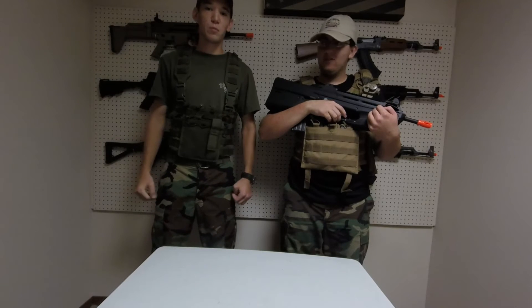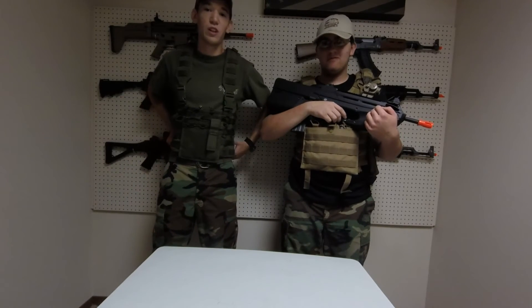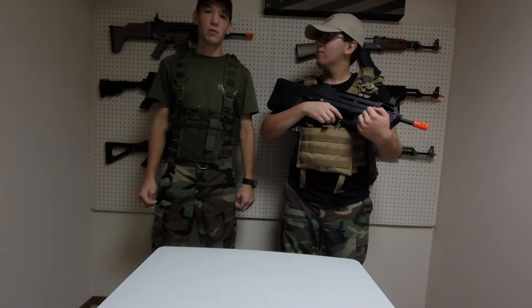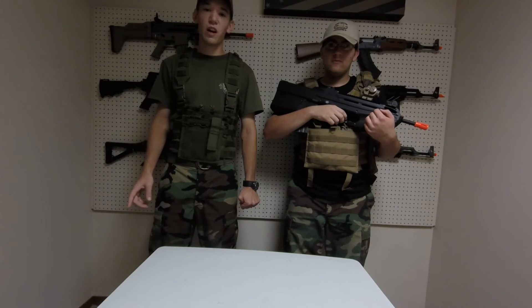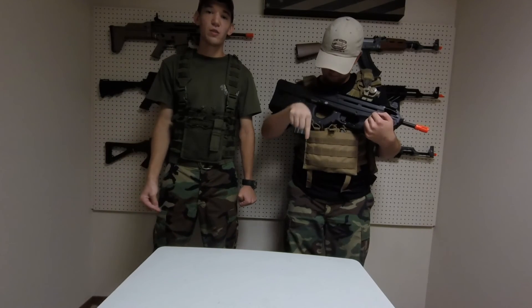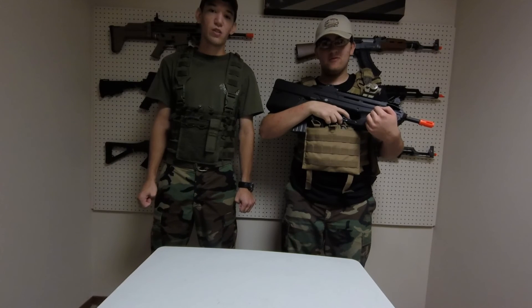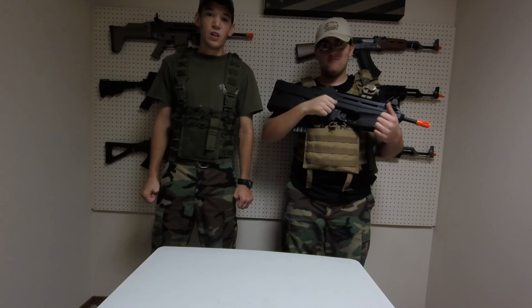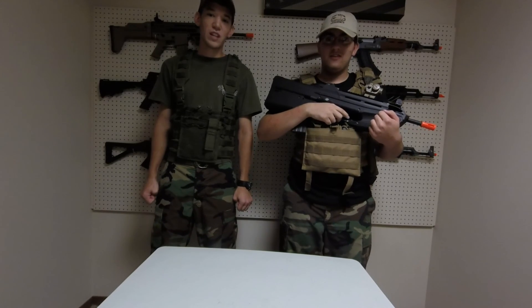Hey guys, I'm Wolf, and I want to give a big thank you to my good friend and teammate here who brought his gun, reviewed it, and helped make this video possible. Some of you may have seen him before in his loadout video — if you haven't, go check it out, there's a link in the video description below. He has a great loadout and some awesome gear. I'm Wolf, this is Squatch, and we'll see you guys next week.